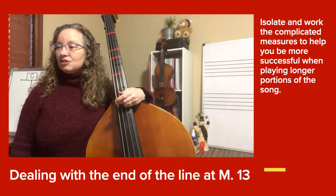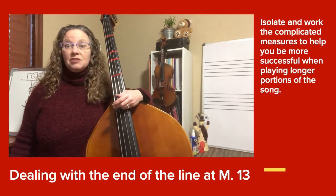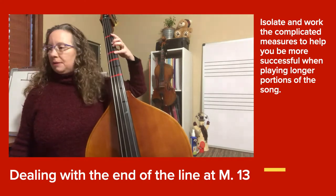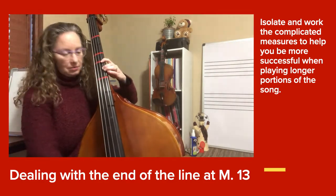Find the line that starts with number 13 and go all the way to the last measure. It's a bunch of eighth notes again: C sharp, C sharp, B, B, A, A, B, B. Let's practice that — I will demonstrate it first.